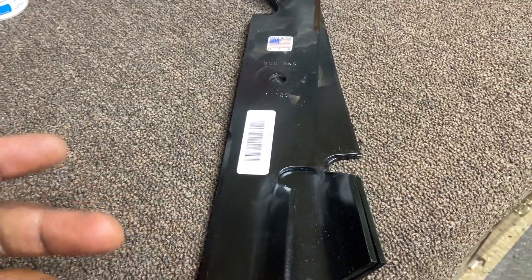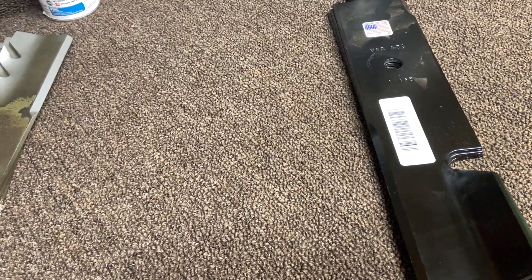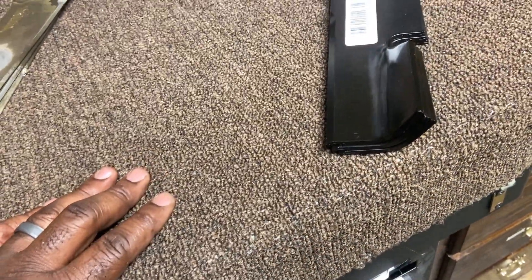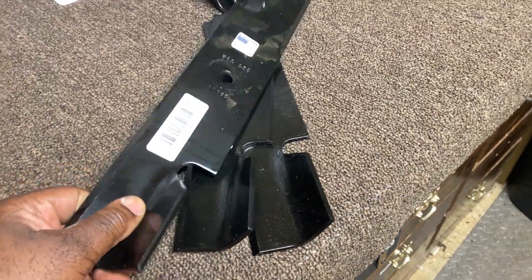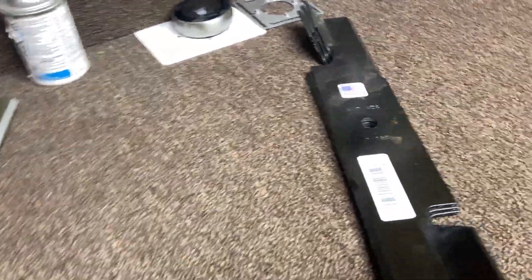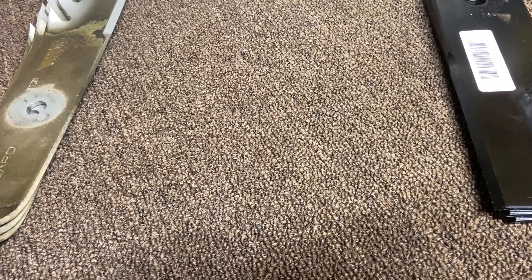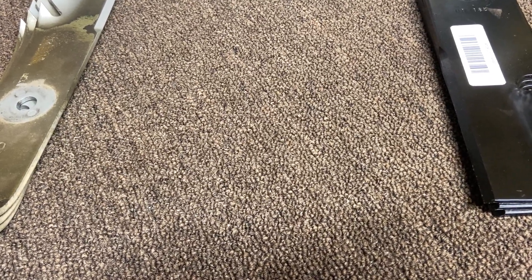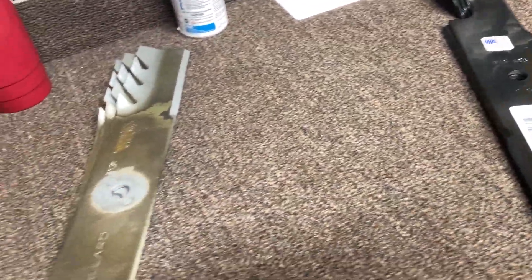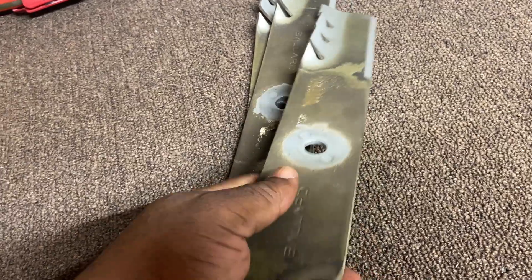These wrong blades — I can't do anything with them. I ordered them off Amazon. I could try to return them, but it'll probably be more aggravation than it's worth. I had about $40 in them, so I'm going to chalk that up as a loss. Maybe I'll find somebody locally in the lawn care community who runs a commercial mower that can benefit from these blades.